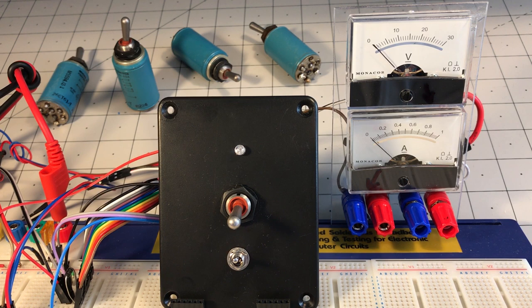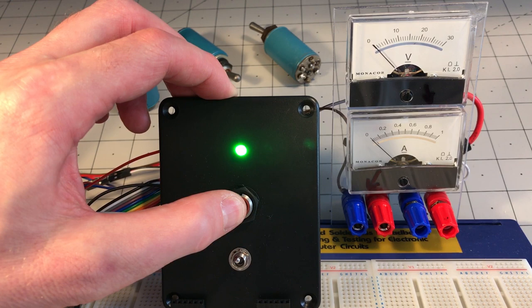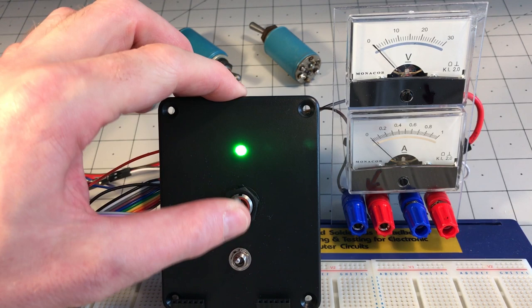With no voltage on the coil, the switch will not latch, but it will still move the electrical contacts — so it's effectively acting as a non-latching switch. It still works as an electrical switch, but won't latch in the on position. This action is not particularly stiff; I'd say it's medium resistance for a typical toggle switch.